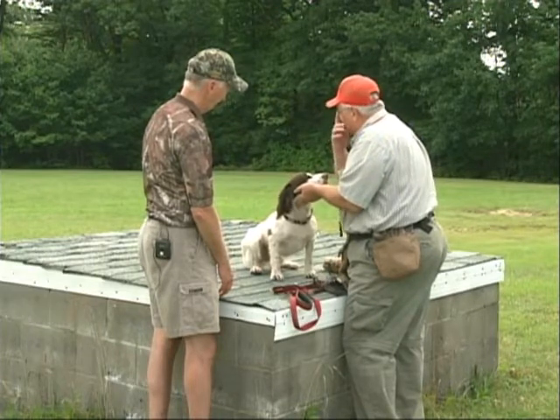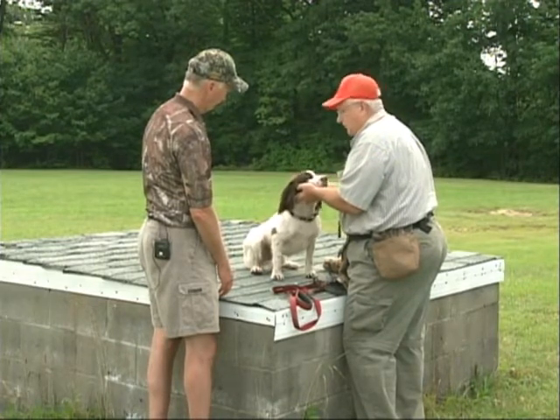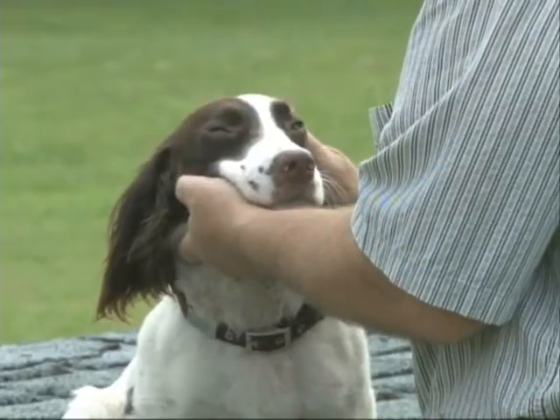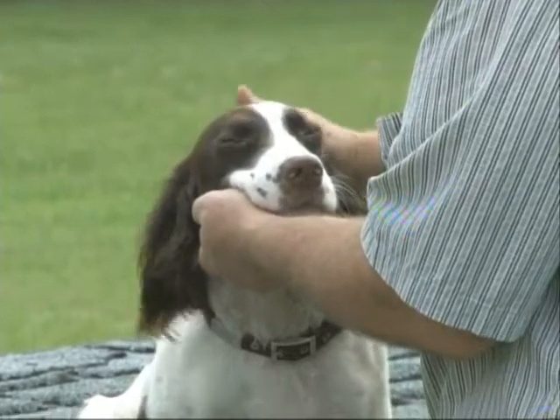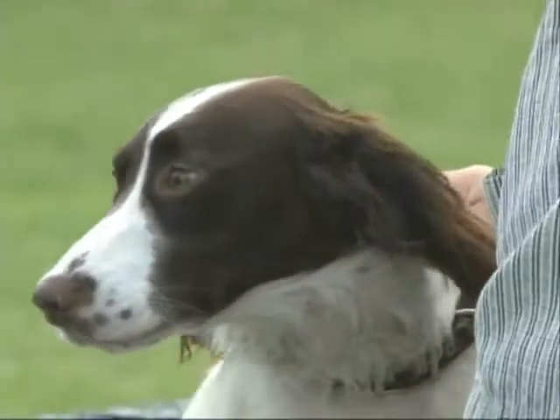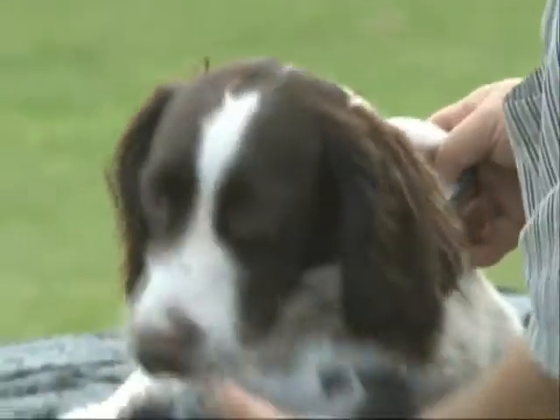It's always a lot easier to do this up on a table than it is on the ground. When he starts getting a little rambunctious, you try to get them calm. Good boy — he's a good boy.